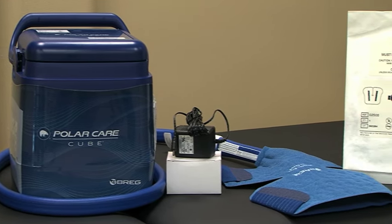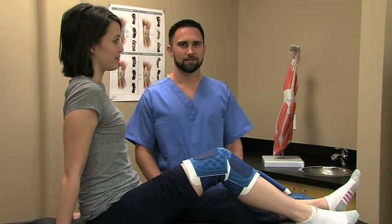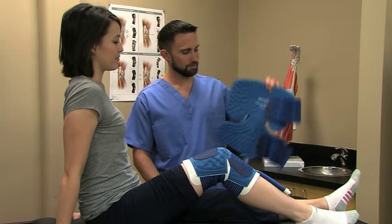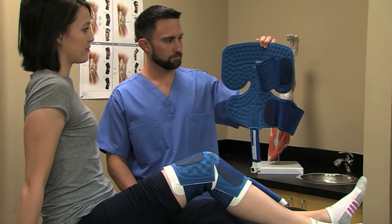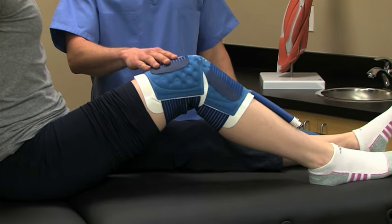The PolarCare Cube consists of four parts: the unit, the power supply, the pad, and the insulation barrier. PolarCare units come with body part-specific pads. This one is a multi-use pad, which can be used on various core body parts, while this one is for the knee.